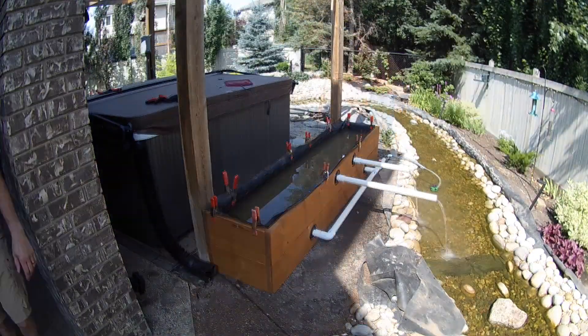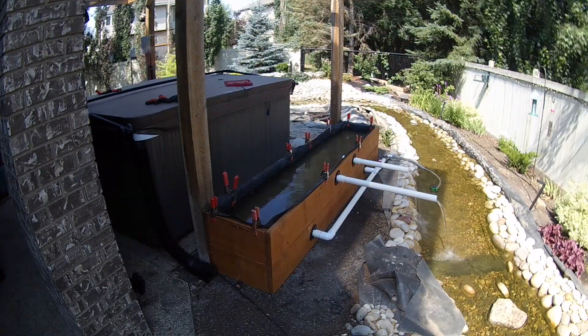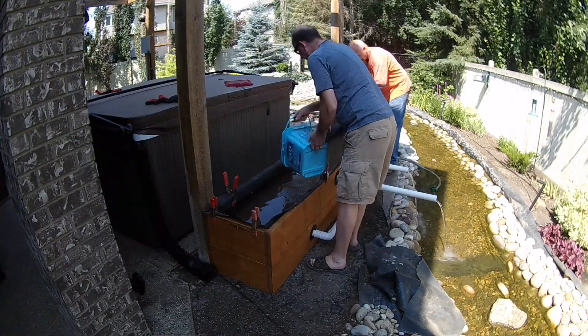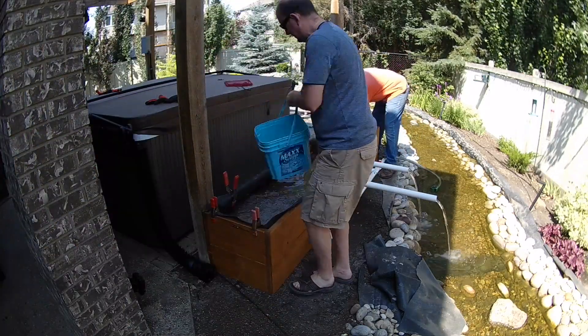To minimize the amount of particulate deposited into the pond, we decided it would be a good idea to thoroughly rinse off all of the pea gravel before adding it to the bog. Even though we thoroughly rinsed off the gravel, you can still see a fair amount of clouding of the water from the rock dust and debris.